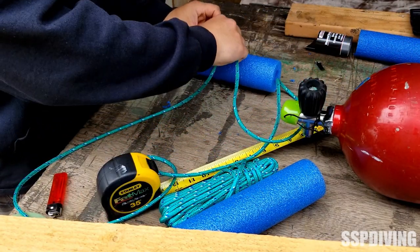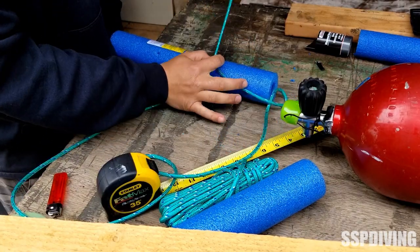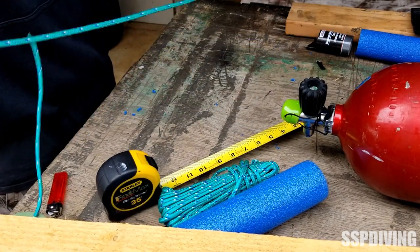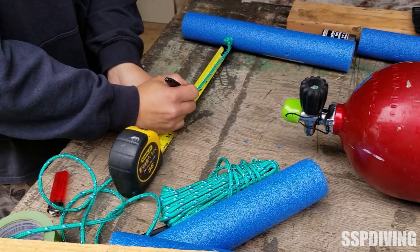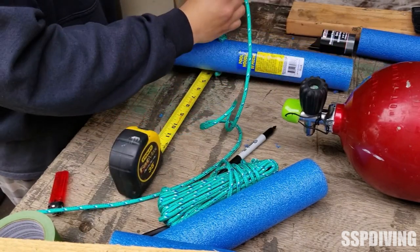We're making a knot on the other side of this noodle here, just to prevent the noodle from sliding back and forth — we just want to have those nice and secure. Same thing: figure-8 with one more overhand. And I'm marking these out at 7 inches for where the next knot will go.